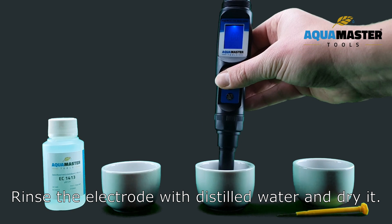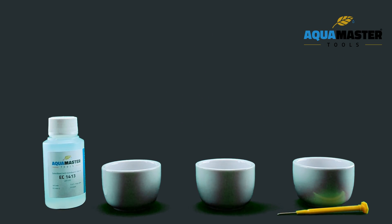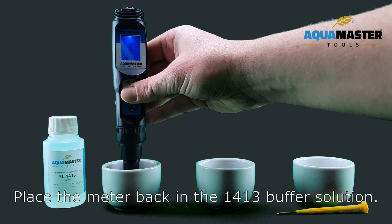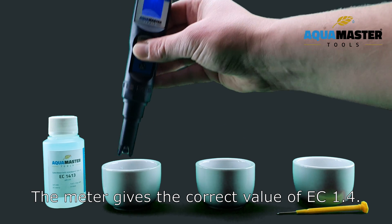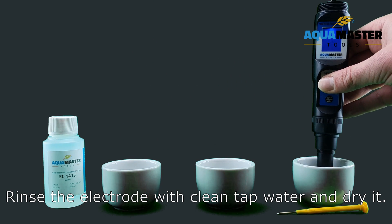Rinse the electrode with distilled water and dry it. Place the meter back in the EC1413 buffer solution. The meter gives the correct value of EC 1.4. Rinse the electrode with clean tap water and dry it.